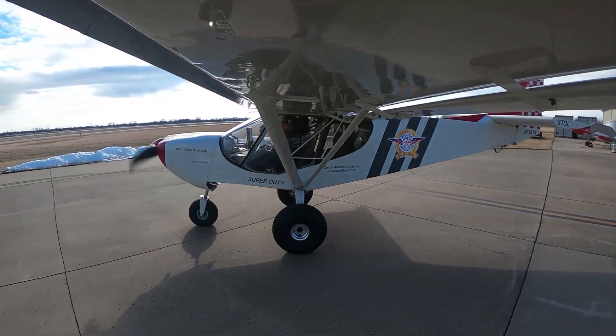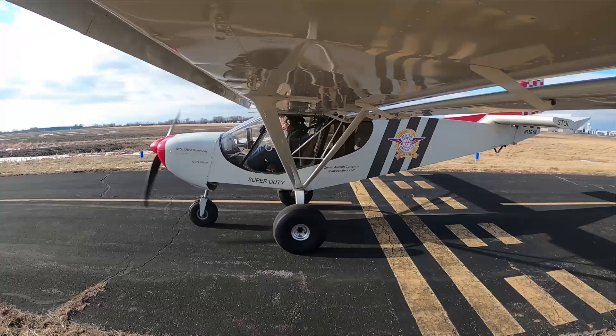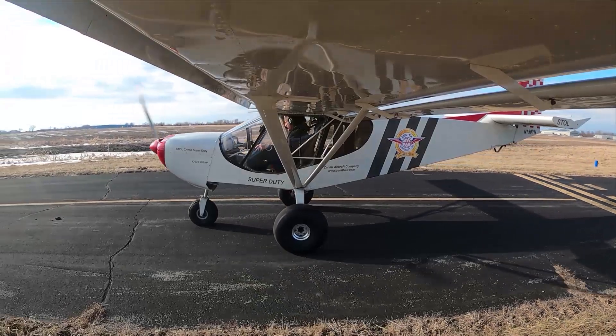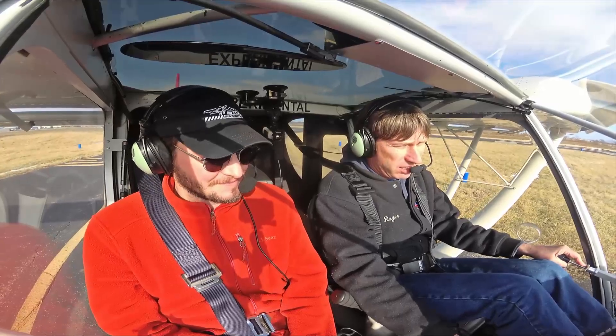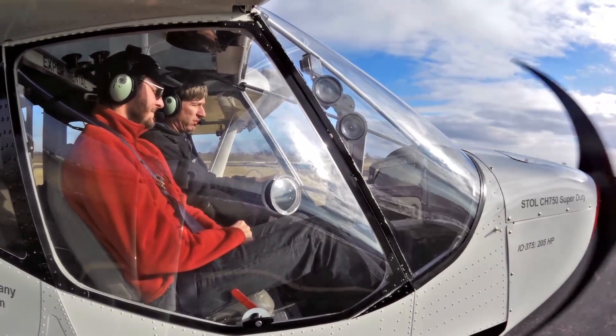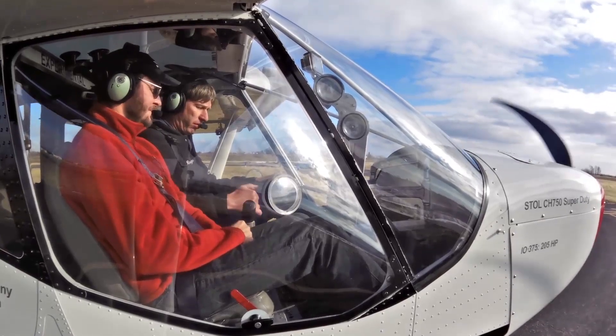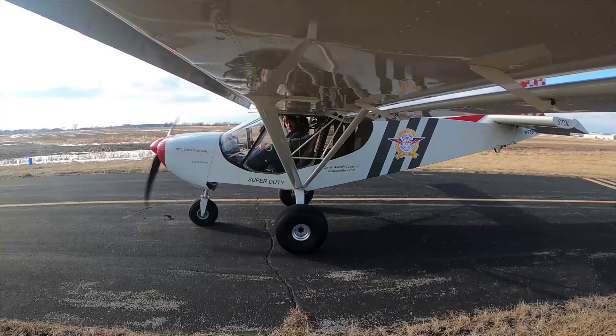Hey, you hear me loud and clear, Judge? I've got you. All right, we're going to do a run-up. We've got the Continental Titan, and checking each ignition. That was clear and free.